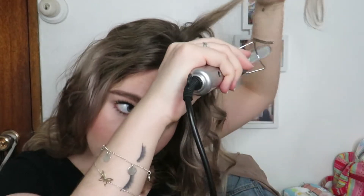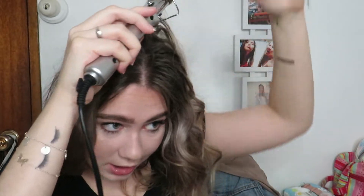I went forwards with the last curl, now I'm going backwards — I can't remember which way I last went, but the whole point is to just let it happen. As you can see the difference from this side to this side is significant — a lot more volume and definition on the curled side. You don't even need to replicate the curls exactly because your hair is unpredictable, so there's no point trying to make it look identical.